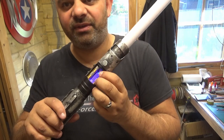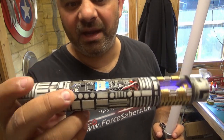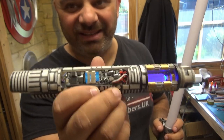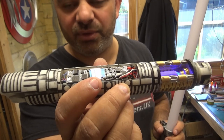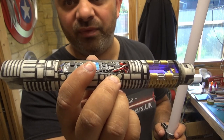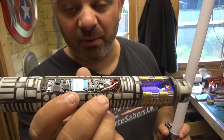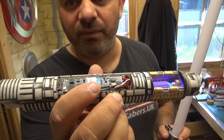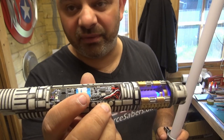Now let's have a look at the soundboard. This is the chassis — this soundboard is a Xenopixel soundboard, so it controls and programs everything. If you want to add or remove sound fonts, you would remove the SD card. In the near future you'll be able to do everything from your phone app, with up to 100 different blade effects, but currently you remove the SD card, put it in a computer, and add or remove sound fonts.